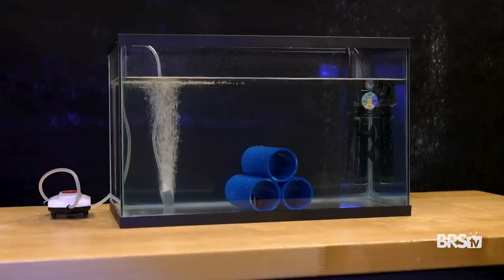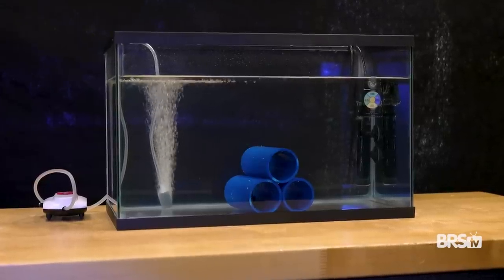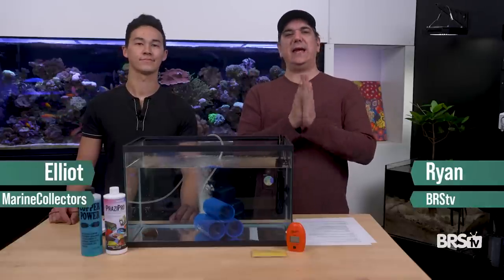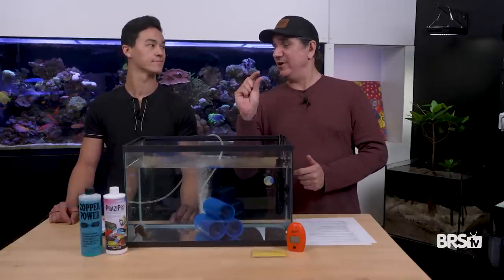Today's the first episode of the actual process where we're going to show you guys how to actually quarantine the fish. 80% of the work, 20% of the effort. Why 80-20? Because we want 80% of the results of quarantine, but just 20% of the effort.